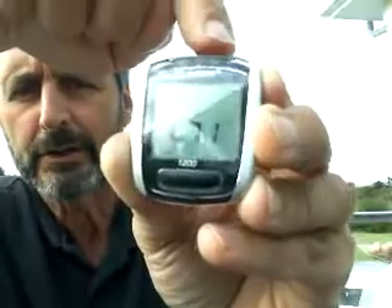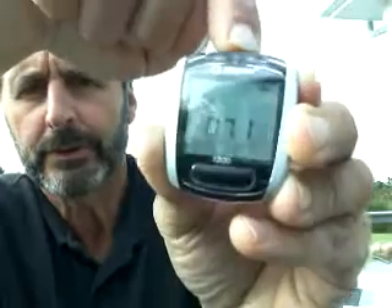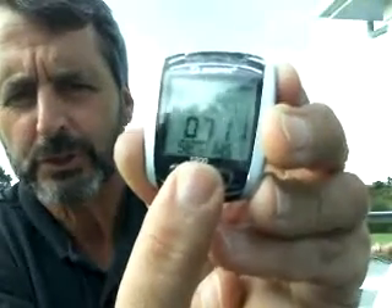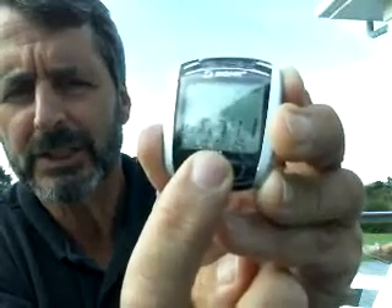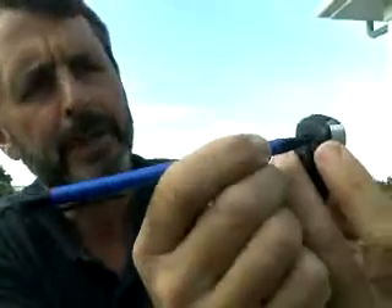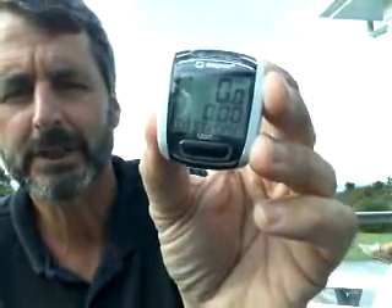If you go too far, that's okay — just keep pushing until you come back around. When you've got it to 0711, come back until you've got everything set just the way you like it. Turn it around and press the S button, the set button in the back, for one second. That will bring you back to the distance per day screen and it's calibrated. Good to go.